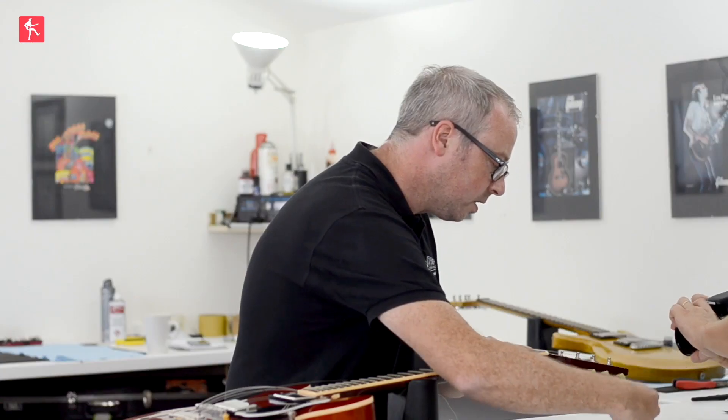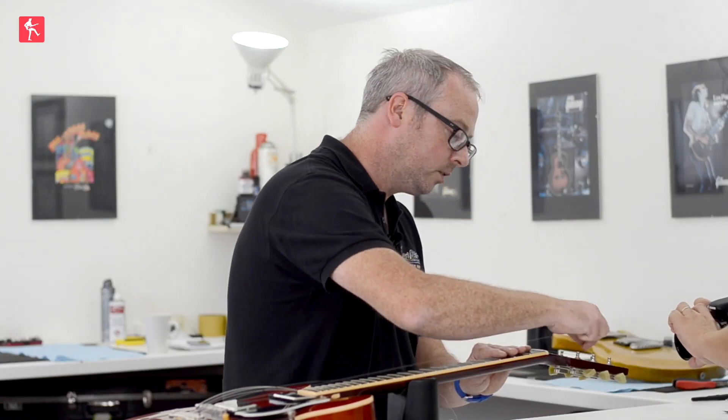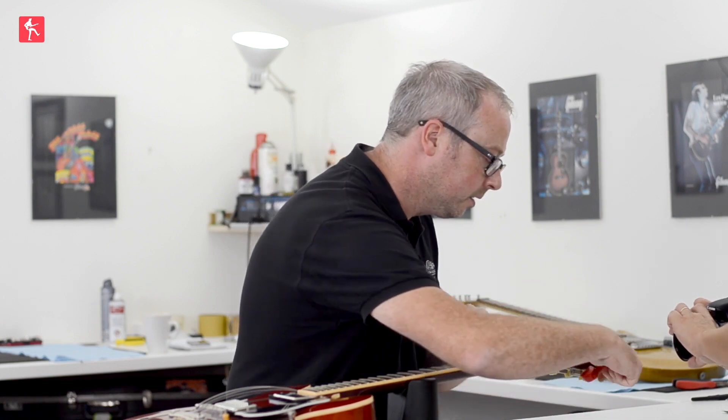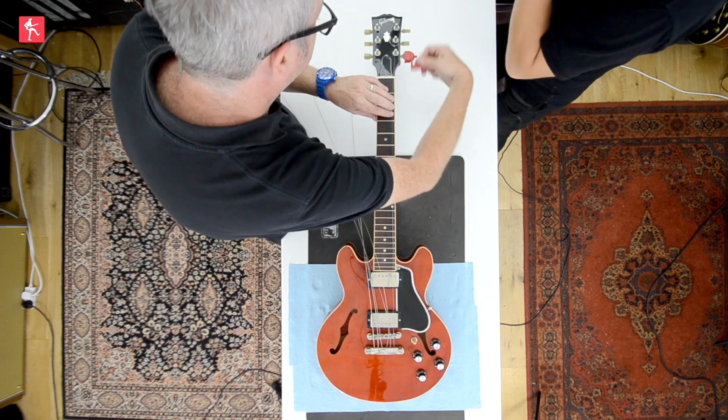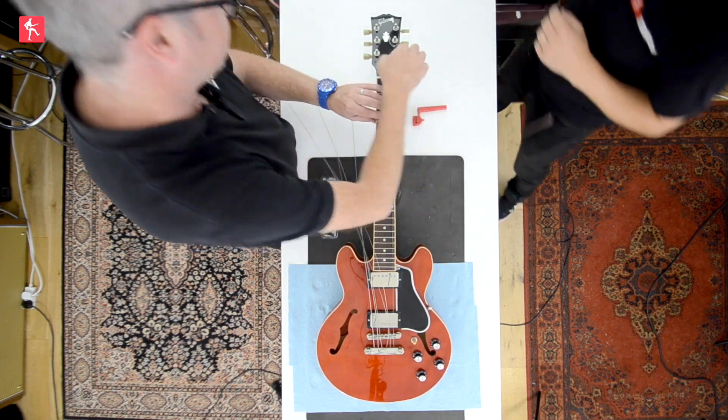Also on this — this is a time where you have to swap hands for the treble side. It's a lot easier than trying to turn the tuner with the left hand.